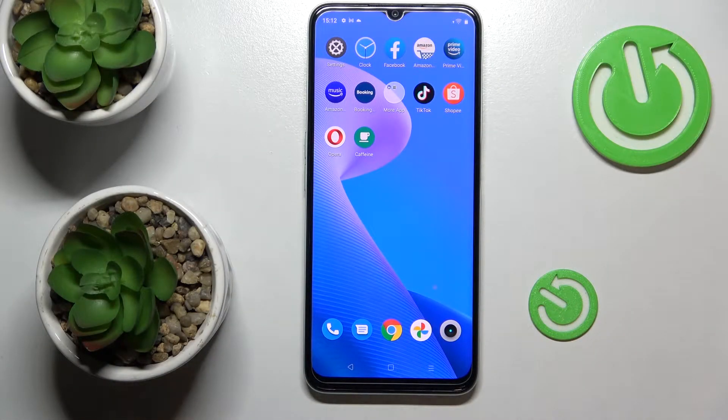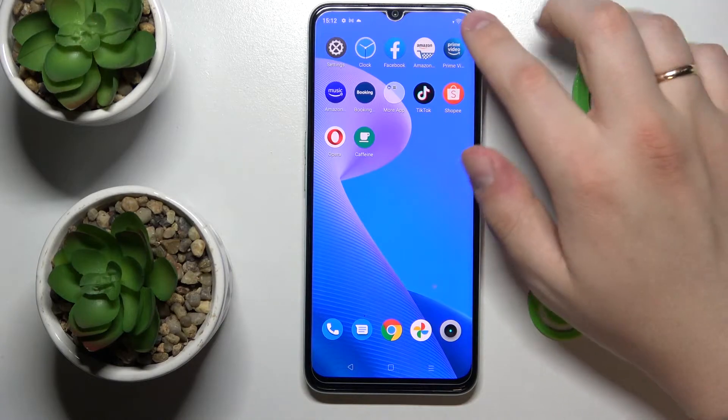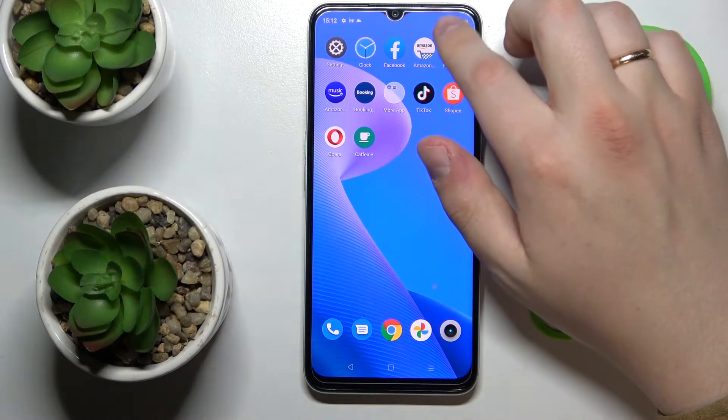Hi everyone, today I have the Realme Narzo 50A Prime smartphone and in this video I would like to show how you can share the Wi-Fi network password on this device.